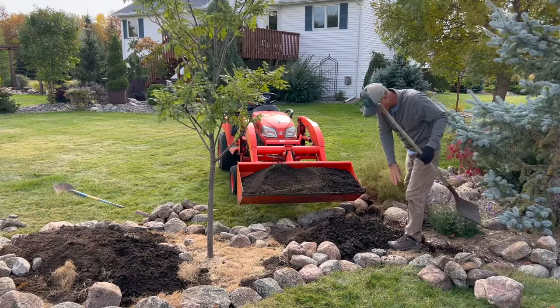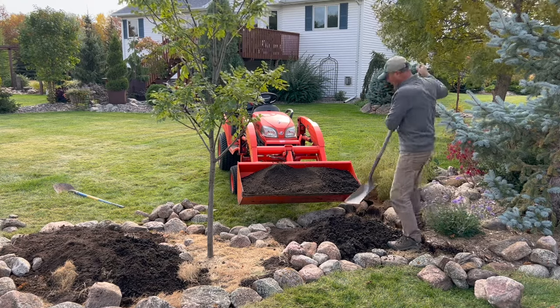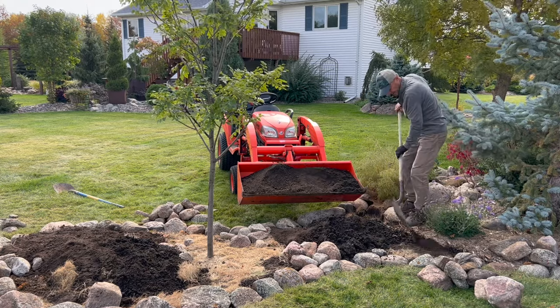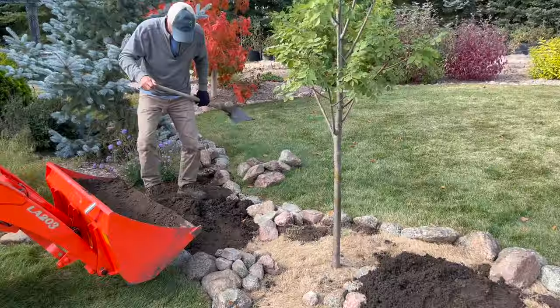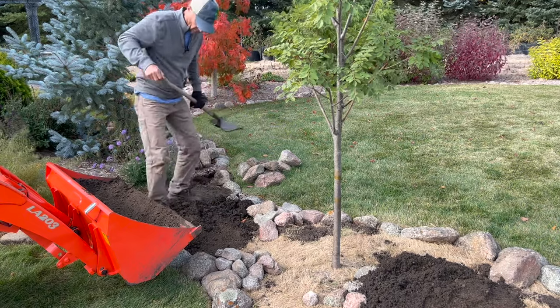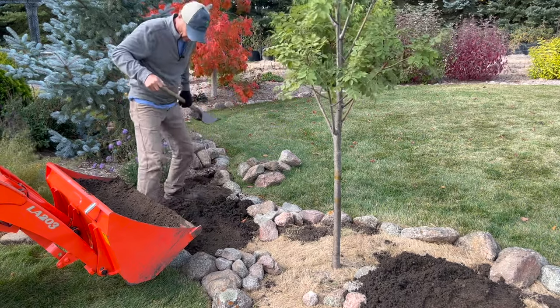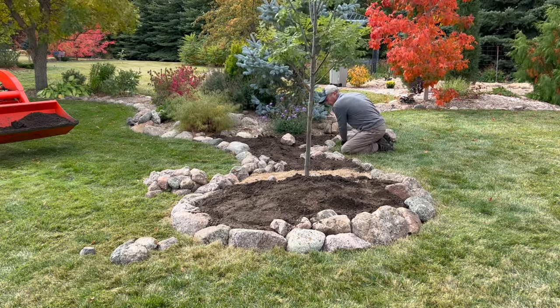We're going to hand shovel the rest of these areas. If we dump too much, you can overblow it and then you've got a bigger problem on your hands. It's a good idea to do some foot pressure on your soil — tamp it down. Now that we've got our soil berms in place, we'll go ahead and throw in the rest of this fieldstone.